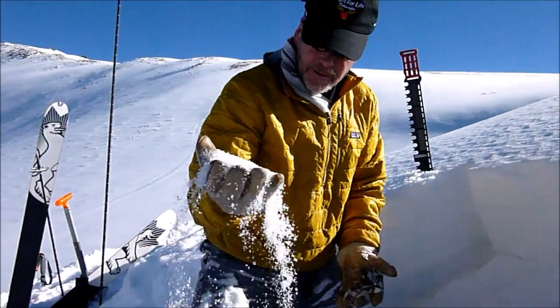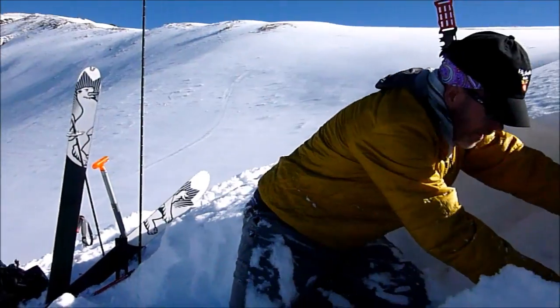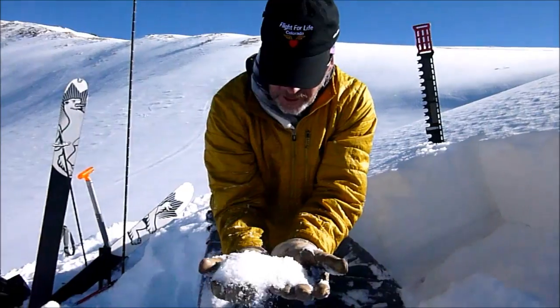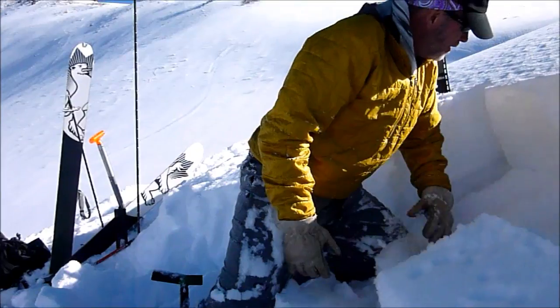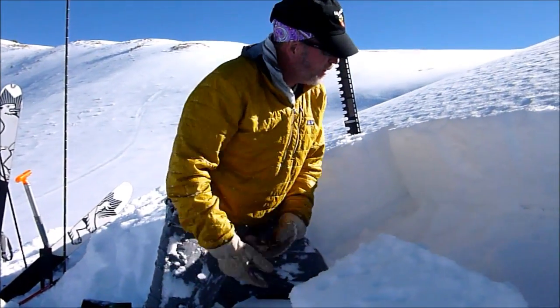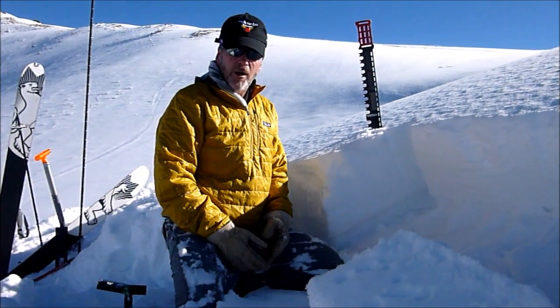And then the developing depth hoar just underneath that wind slab, which is one and a half to two millimeters in size. Six taps from the wrist — it's pretty reactive even on a 23-degree slope.